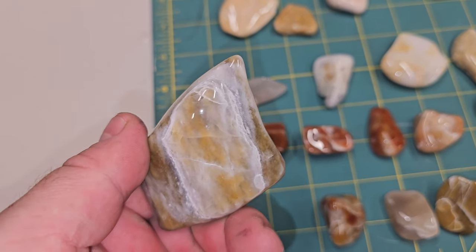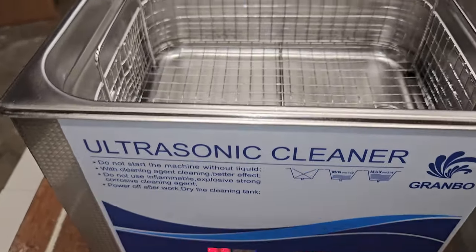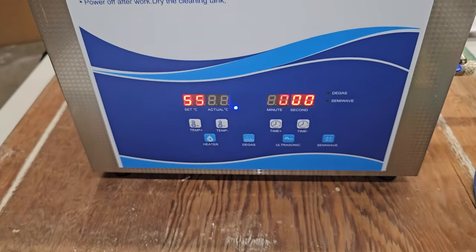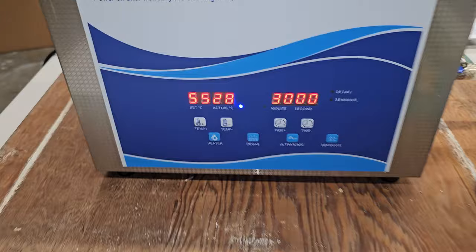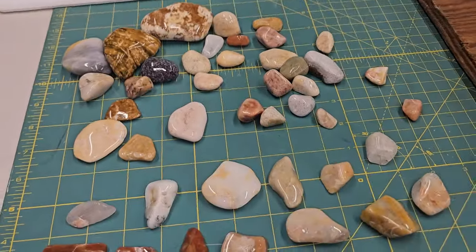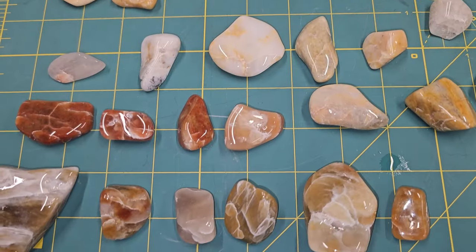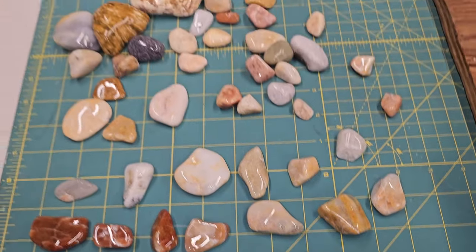So we're going to test it out. I picked this ultrasonic cleaner up — pretty good sized, but the instructions are horrible. I set it to 55 degrees, and we're at 28 degrees Celsius right now. Once that heats up, we'll get all the stones in the basket and let it run for about a half hour, and hopefully we'll get some good results.